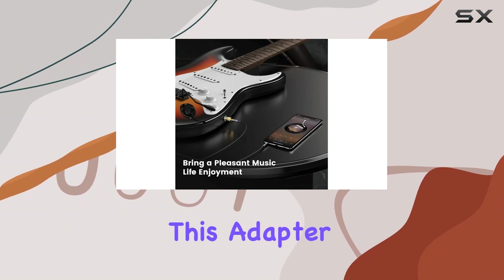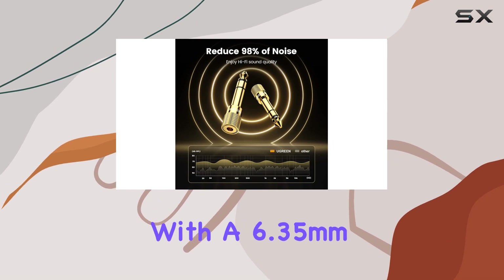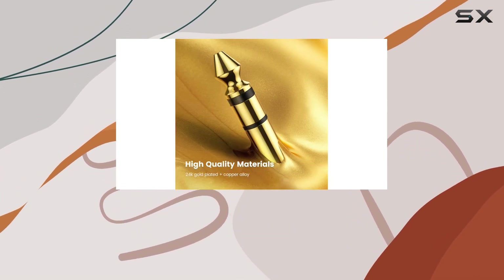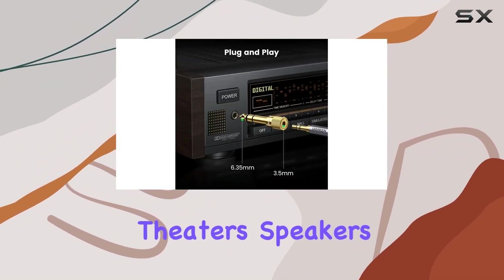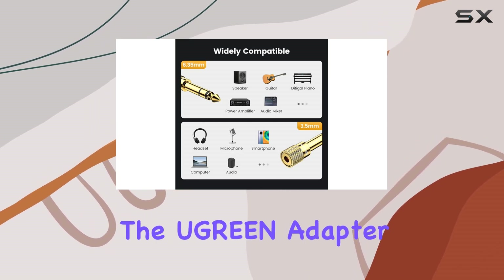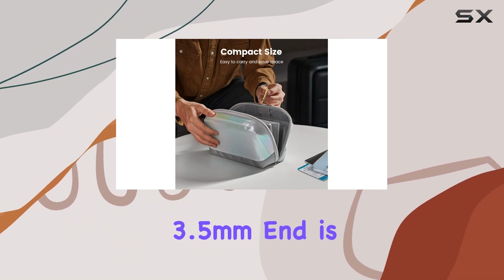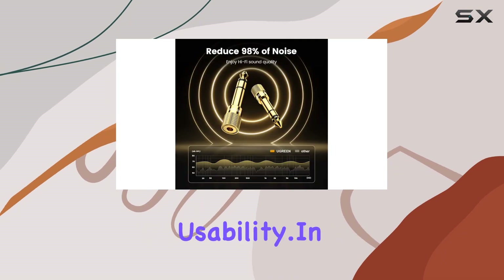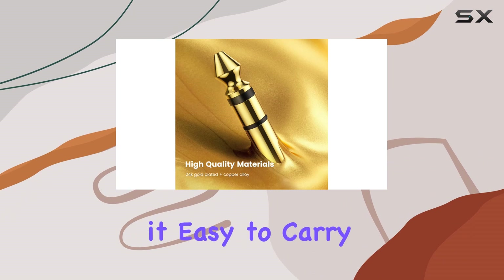Now let's discuss compatibility. This adapter is a versatile companion, fitting all devices with a 6.35mm socket — whether you're connecting to Yamaha, Casio, or Roland keyboards, electric keyboards, digital pianos, guitars, home theaters, speakers, bass amplifiers, recorders, or mixers. The 3.5mm end is compatible with devices featuring a 3.5mm jack, ensuring widespread usability.